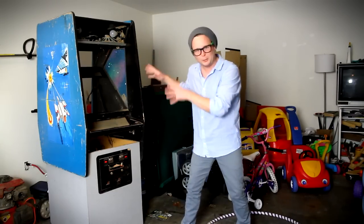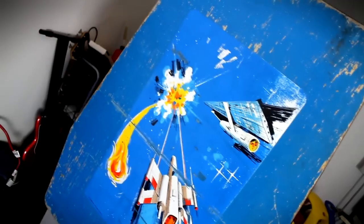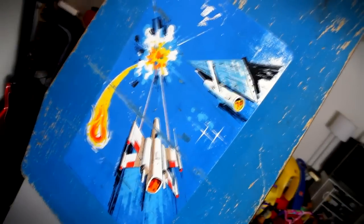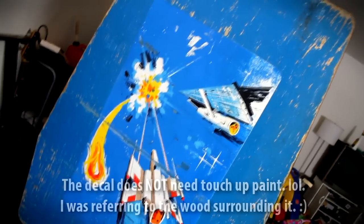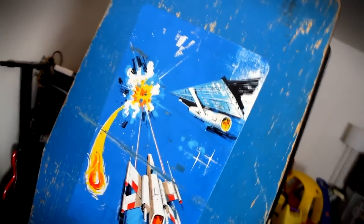I'm gonna go ahead and show you a little bit of what's going on here. Let's get a close-up view. As you can see, this is one side of the arcade cabinet — the decal I think is in awesome shape, it just needs a little touch-up paint. I haven't decided yet if I'm gonna keep this decal on the side and paint the whole thing black, or put my own new decals on.